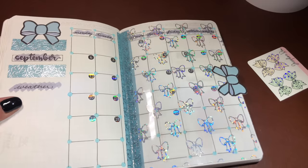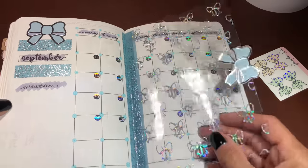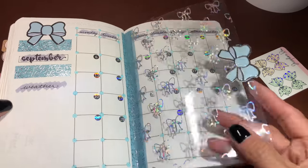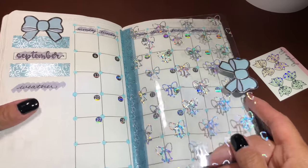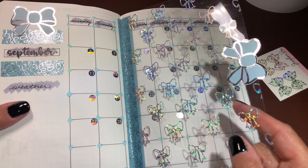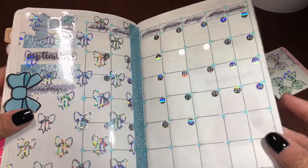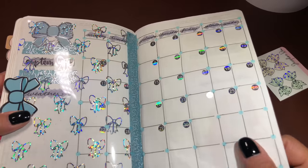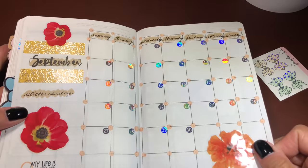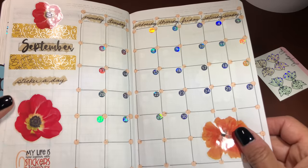This is where I'm going to track my weather. I just used my Tombows, the washi tape from So Cute Planner, and then Randy Dot Plans. I'll link everything I can remember. This is from Rose Colored Days. I thought this turned out just beautiful — I'm going to really have fun looking at this all month. Then this is my sticker a day — this turned out really great too, I'm really excited.